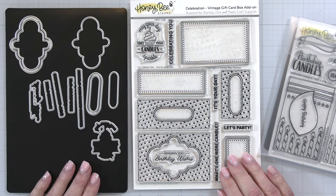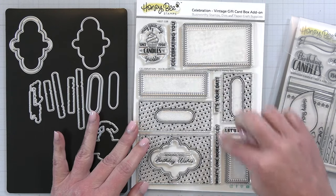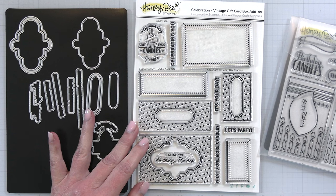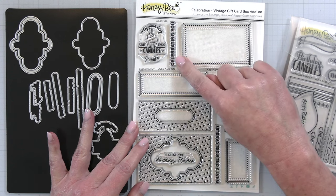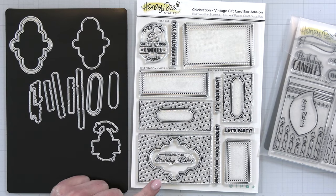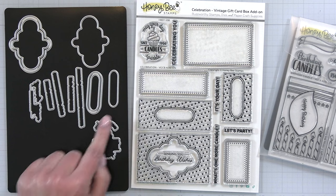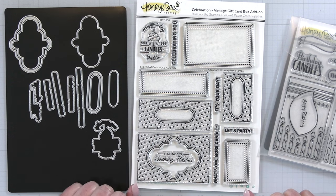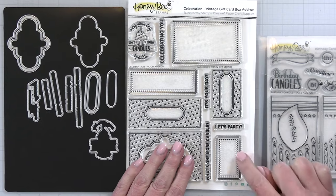We also have another add-on — this is the Celebration Vintage Gift Card Box add-on. This is good for any kind of celebration. The sides, ends, and top of the box have different shapes for the little windows, perfect for little shaker cards. You can mix and match the images — for example, you could mix these little stars with the candle box stamps. There's a little cupcake image that says 'may your day sparkle,' and of course all the dies to cut out a little window. If you want to make a shaker card, there's a little frame so you can add your acetate. Lots of different options whether you want to add these stamps and dies onto the Vintage Gift Card 3D box or use them to create a super cute birthday or celebration card.